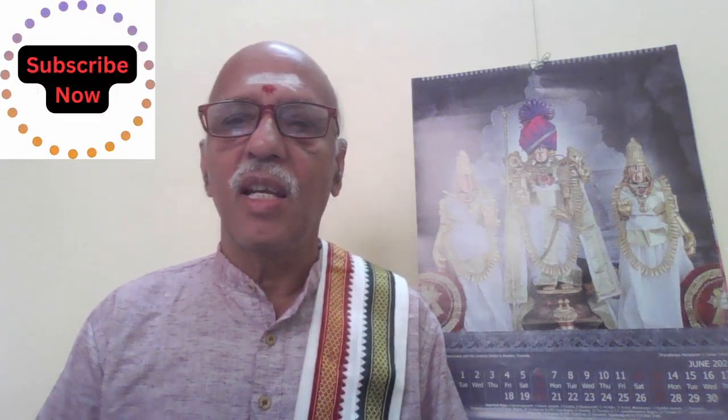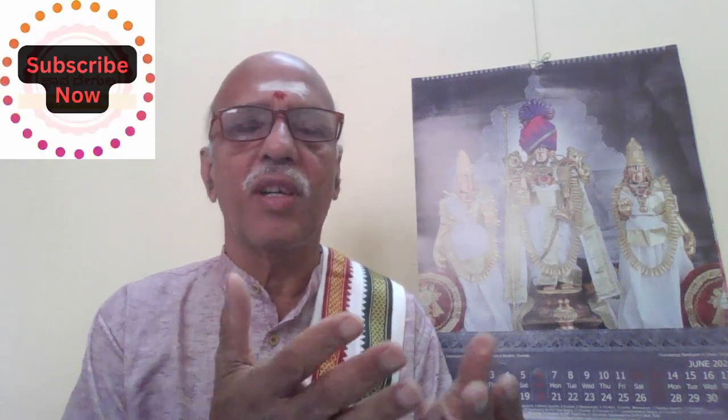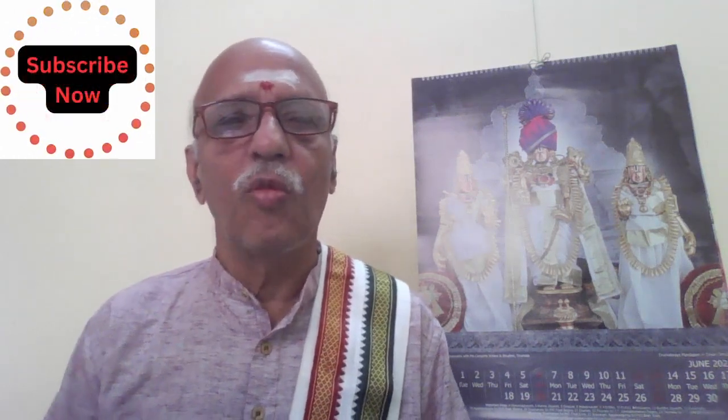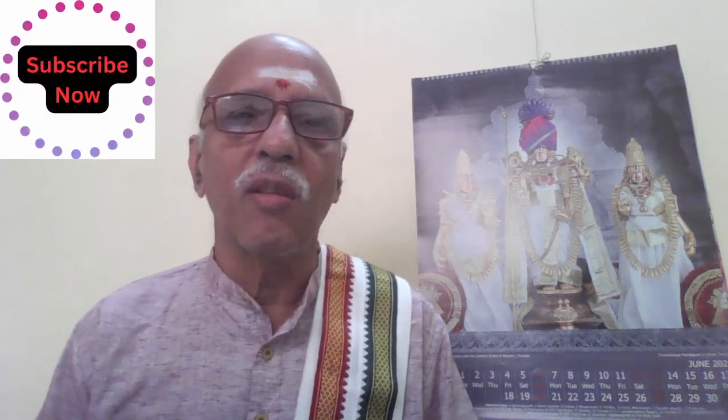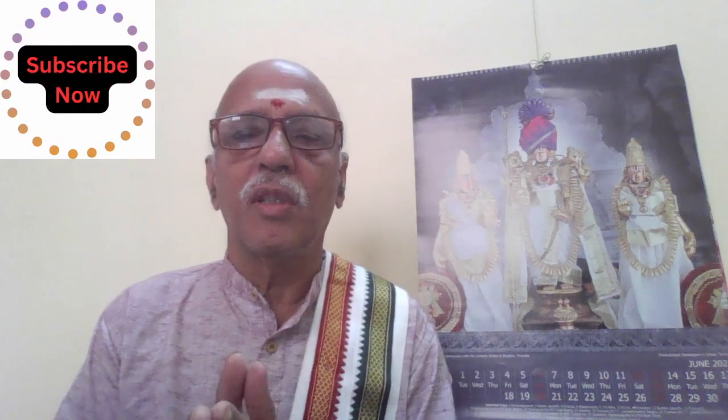For archana, devotees perform a ritual of offering prayers to Shri Gauri. There are 16 types of puja — shodasha upachara — that are to be done. In some cases you may skip one or two, which is nothing to worry about. I will be explaining the shodasha puja in one of the next videos.